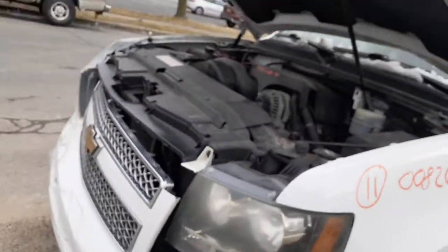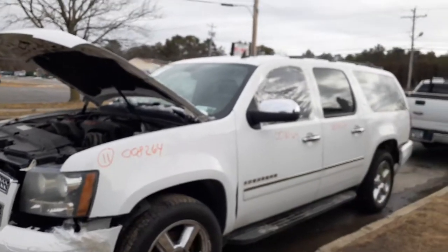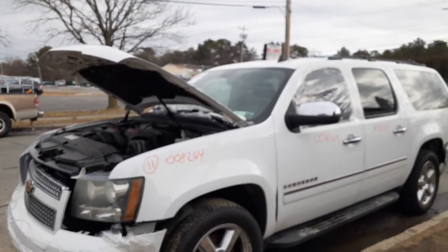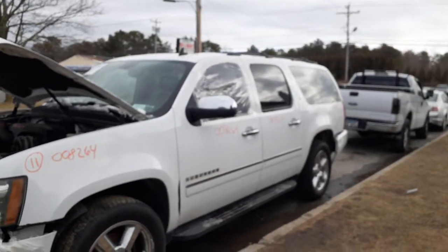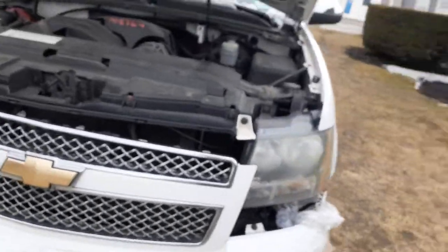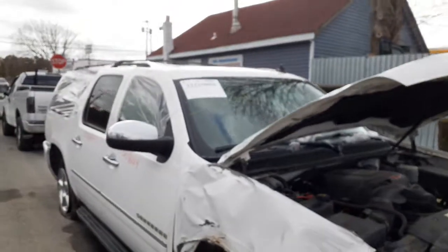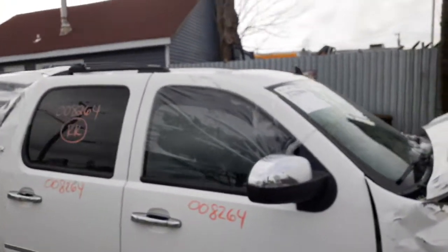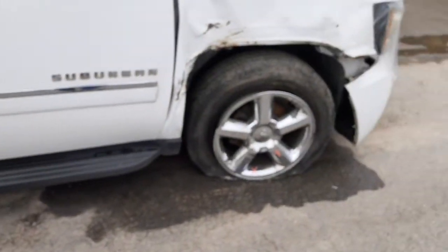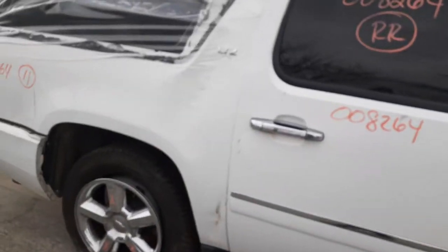That's pretty much it on this thing. Again, 2011 Chevy Suburban, LTZ model, 5.3 automatic, 4x4. As you can see, the thing was hit basically in the right front, and also in the roof — the right rear of the roof is all caved in, broke the quarter glass. The wheels are no good.